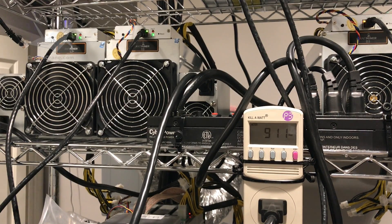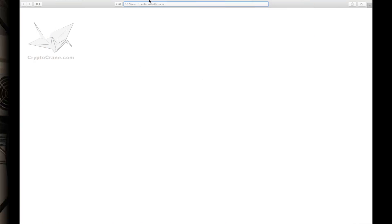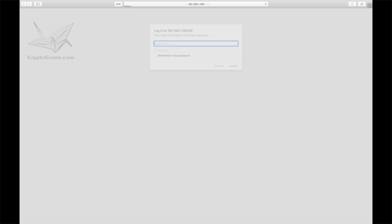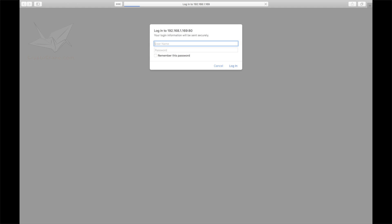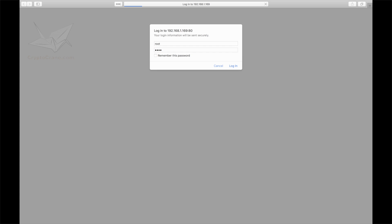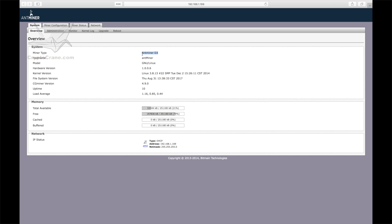Now that we've completed the hardware setup, let's move on to the configuration. To reach the miner's web management interface, I entered the D3's IP address into a web browser. Please note that you can only reach this IP address while you're on the same network as the miner. The default username and password are both 'root.' I have to admit, I'm a little nervous to click the miner status page — with the lower power usage, I'm worried that maybe it's not hashing at full speed.